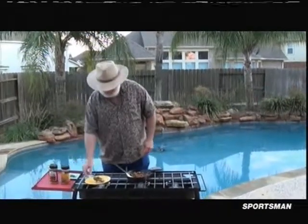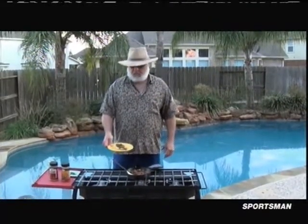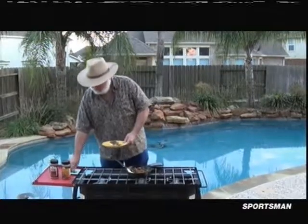So serve it to your hoity-toity friends. Put that on an English muffin like that. Top it with a little bit of green onion tops.